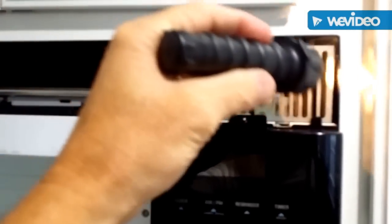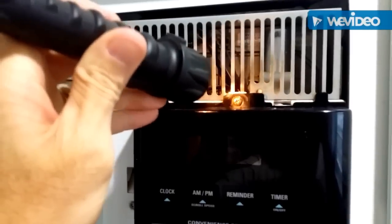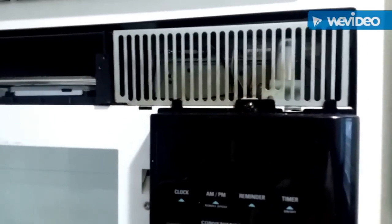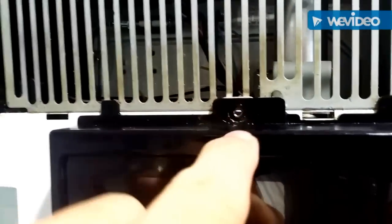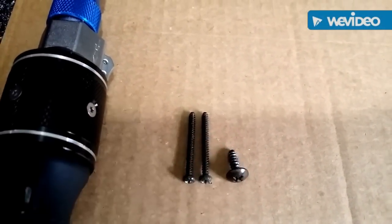I took a layer of dirt off of this metal grate and the next step is to take that screw off — same method as before. As a reference, this is the screw I removed from right here, and it is roughly 35 to 40 percent of the length of the first two screws.